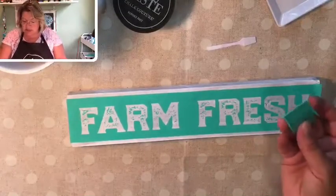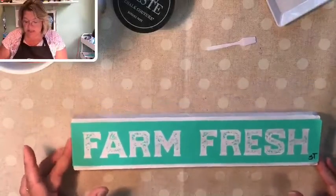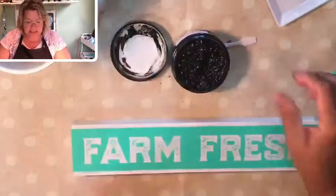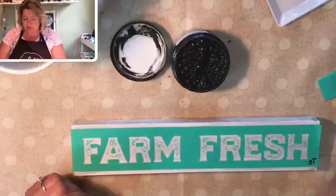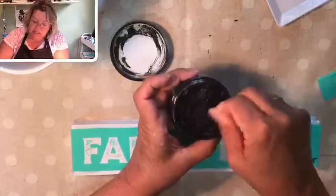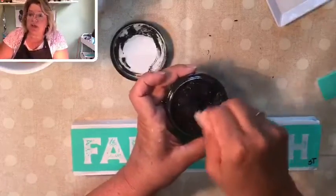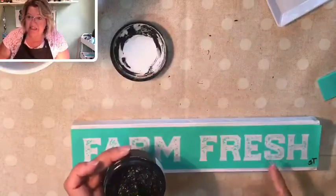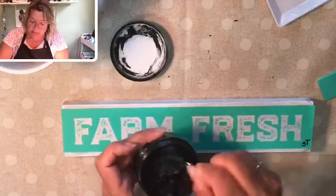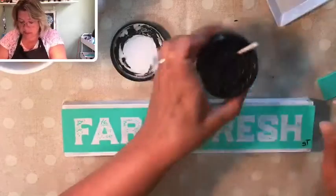I've taken a small mini squeegee and smoothed this design down to make sure there are no bumps, bubbles, or folds in my design transfer. Today I'm going to be working with black velvet chalk paste. This is not paint at all — it is actually a creamy form of chalk that goes on wet and dries hard in a matter of minutes. It's water soluble, so if you're using it on a non-porous surface such as chalkboards, windows, metal, or glass, you can wash it right off whenever you want and redesign.